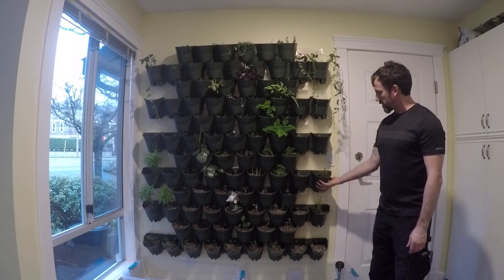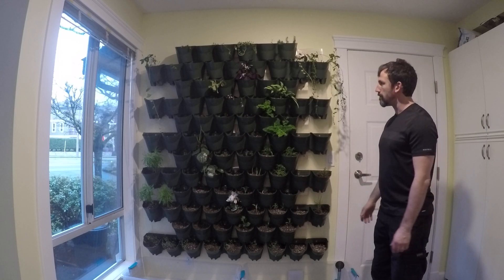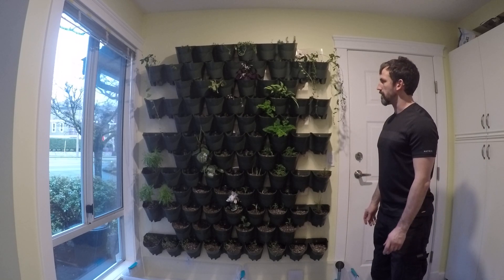This is actually a birthday present for my wife. My parents were over while I was out, and my wife and my dad put this all up — measured and got it all square and nice and solid.